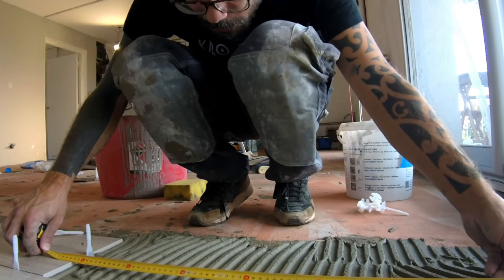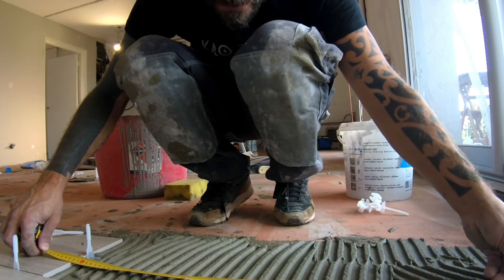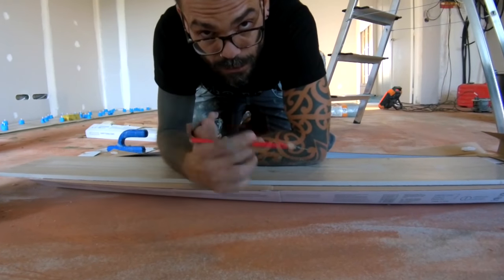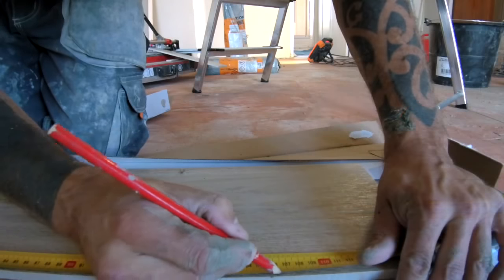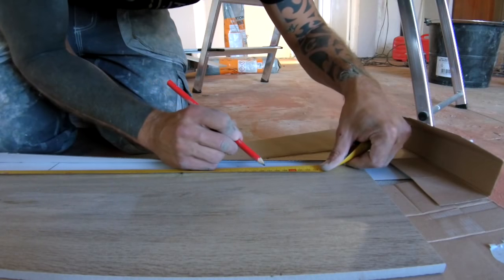Je vais vous montrer ma méthode, elle est toute simple. J'ai 92 cm — j'ai de la chance d'avoir des chiffres ronds. Je vais enlever 5 mm, donc prendre une coupe à 91,5 cm. Avec des croisées de 2 mm, enlever 2 mm pour l'espace du joint, plus 3 mm pour la dilatation entre mon carrelage et le mur. Là j'avais 107 cm de mon carrelage jusqu'au mur, soit 106,5 cm de coupe.